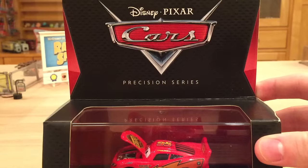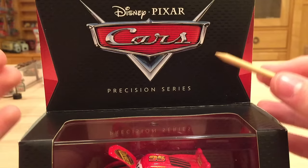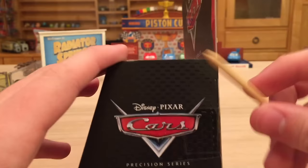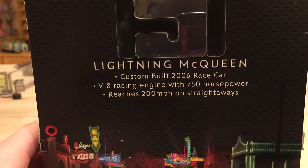On the front here we can see the Cars logo along with Precision Series. McQueen comes in this nice acrylic clear case, which you can also just take out of this black cardboard here and display it separately — I bet a lot of collectors will be doing that because this cardboard may come damaged. You've got the same logo on the side as you do up top.